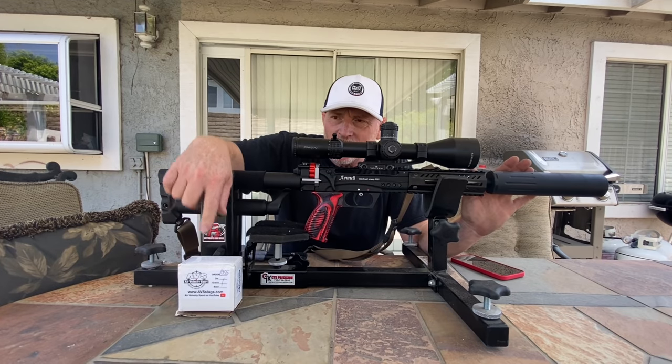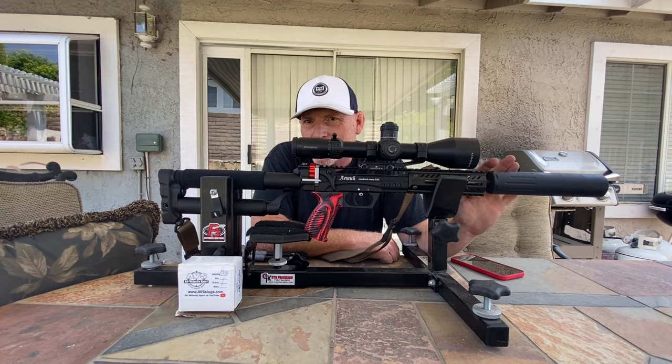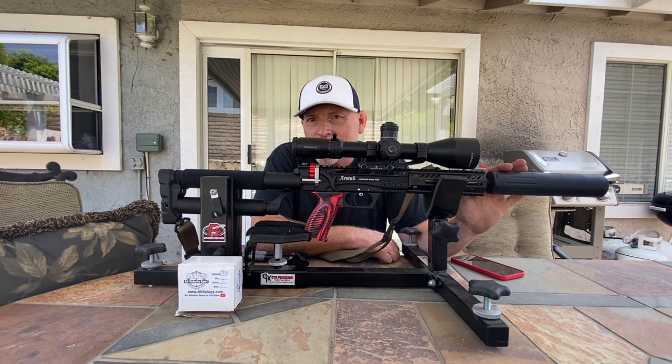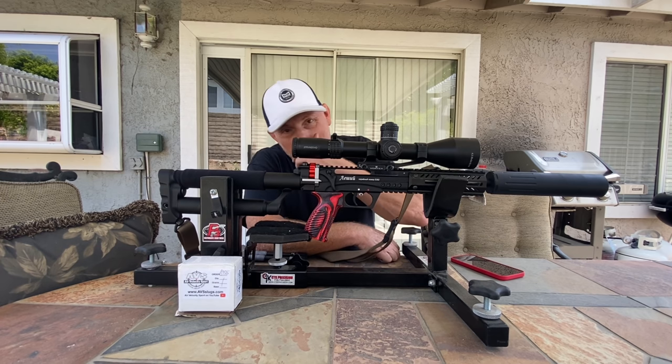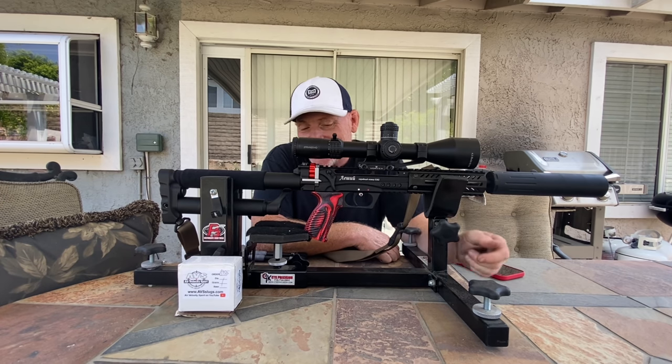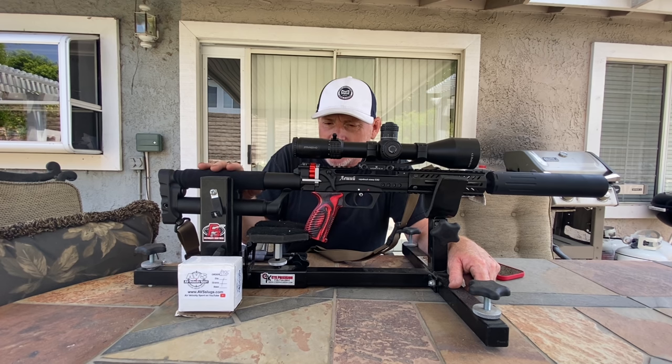This AVS slug in a .254, 32 grain, absolutely fits perfectly. I'll show you in a little video that it doesn't fall out of the magazine. These are the cup-based ones. I don't actually know anything about the company — I just bought them over the internet. The guy had no idea I was going to review them or shoot them. He's going to know now. If they shoot well today, he might get a lot of orders. They fit in the magazine, cycle flawlessly, and they work great. I have high hopes for them.